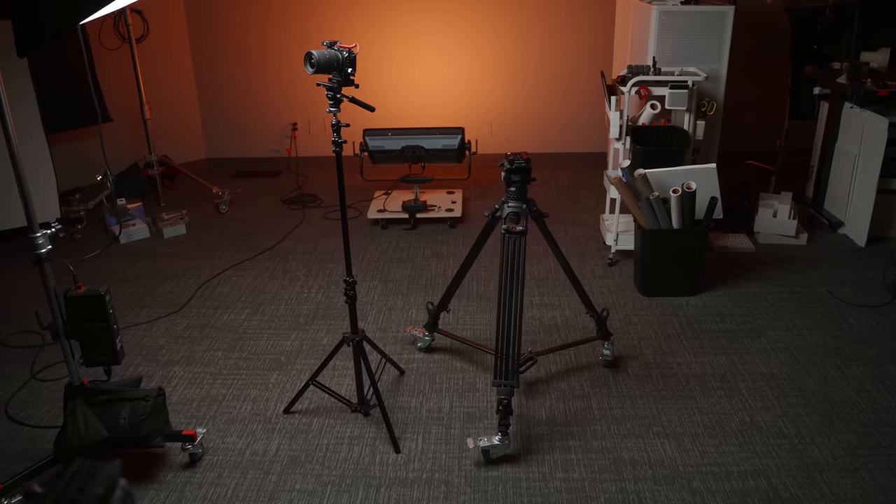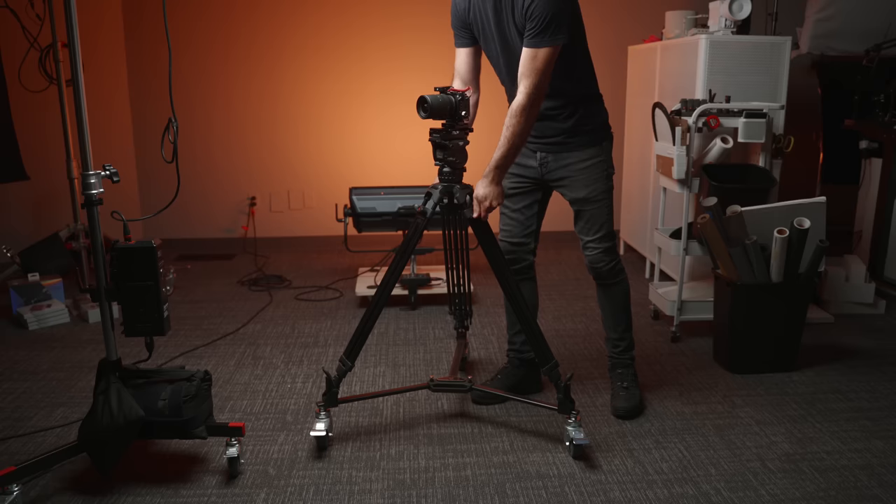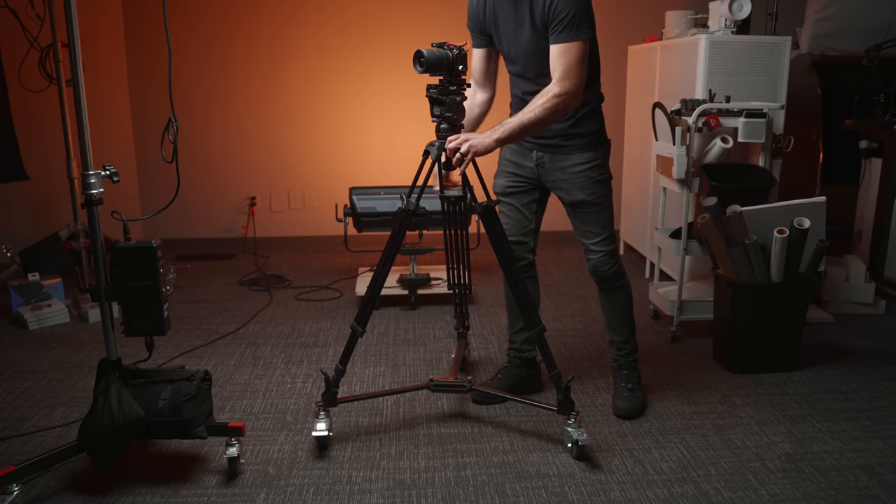All of this sounds really exciting, but what are the cons to using a light stand instead of a tripod? As we already discussed, stability is a big one — tripods have such a wide footprint and three contact points, so they're going to be more stable. A light stand is a single pole, which is just not going to be as stable. Another con is weight capacity. You can use whatever the rating is on your light stand, but in general tripods are going to have a higher weight capacity. So if you're running a giant rig, you're not going to be able to put it on a light stand. For YouTubers or content creators who want a really simple setup, though, this is going to be more than adequate.